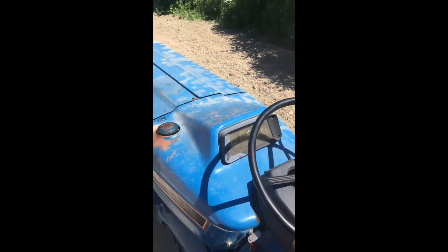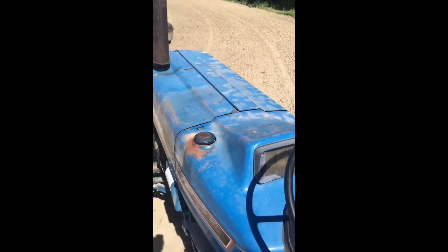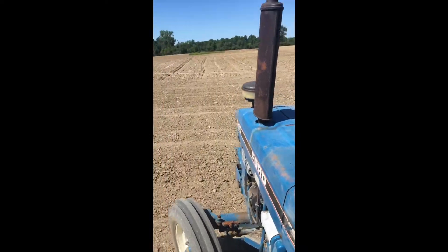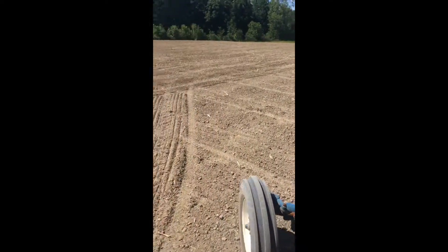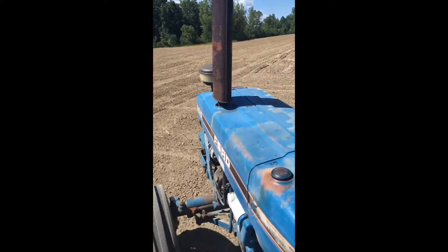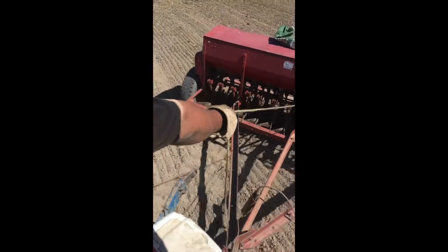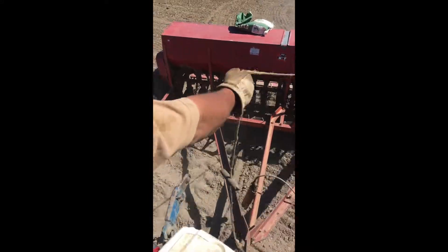The grain drill I'm using was purchased at CHE Inc. in London, Ohio. It's a nice grain drill — a Massey Ferguson Model 33.